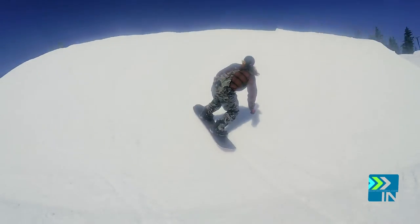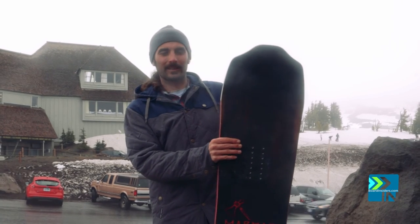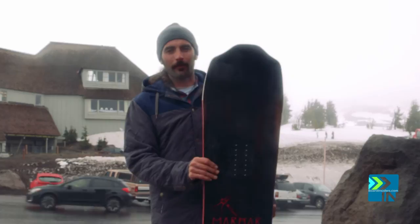I explain this board as riding bolts. You ride it from right here to right here — you don't get out on the tip and tail too much. The tip and tail are there to keep you afloat in powder.